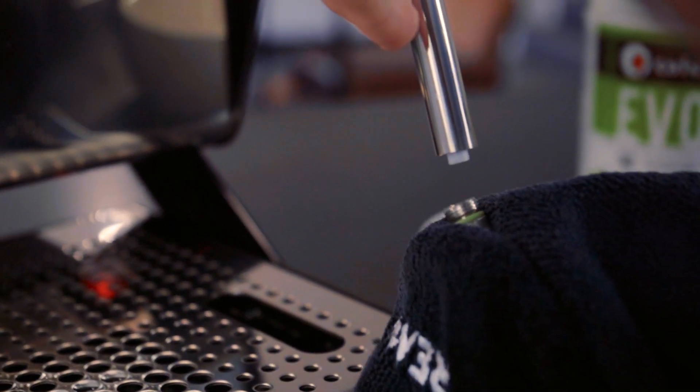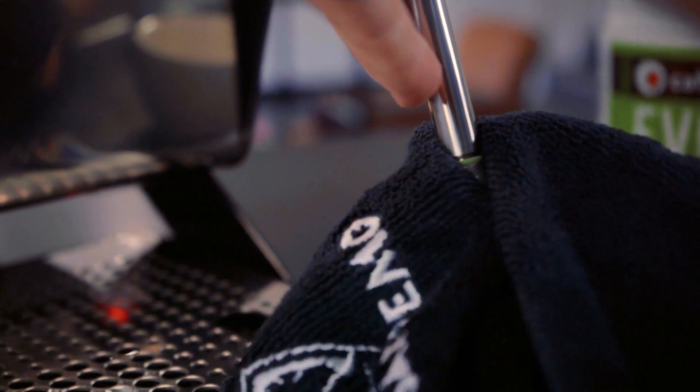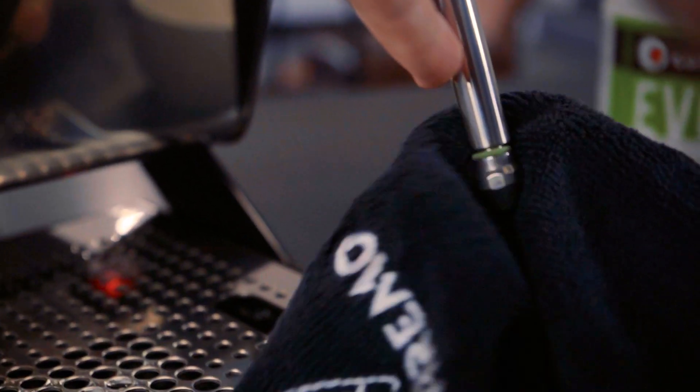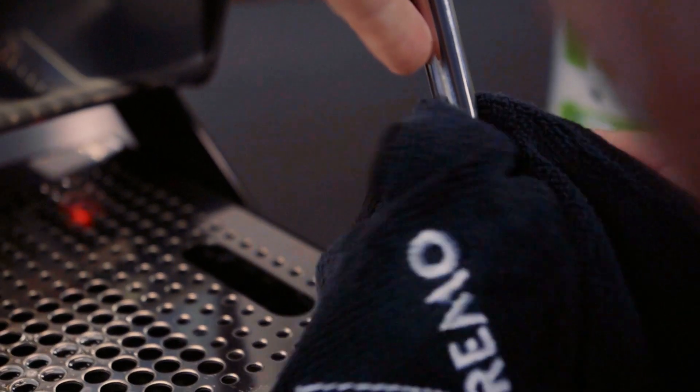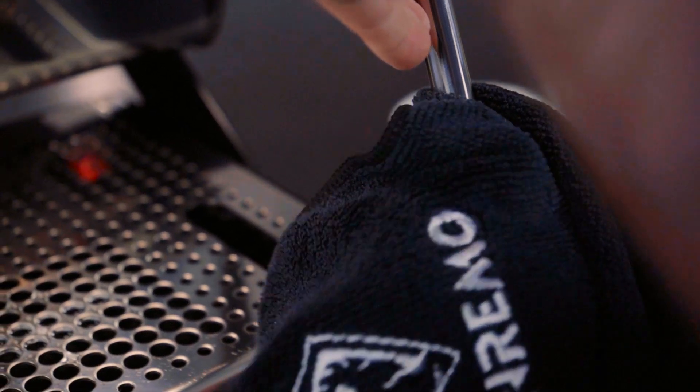Reinstalling the steam tip: there is a teflon tube inside that protrudes from the bottom of the steam wand. Once we feel it connects through and the thread has connected with the inner thread, we slowly turn it to the right and hand tighten — perfect.